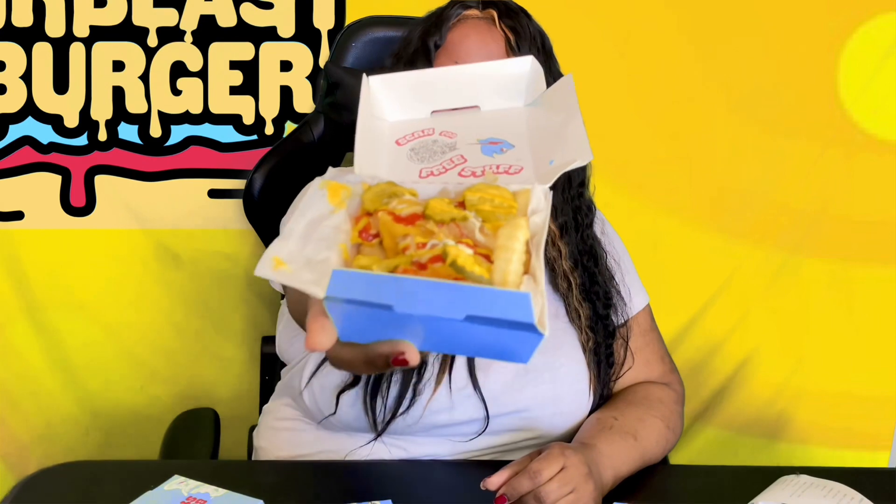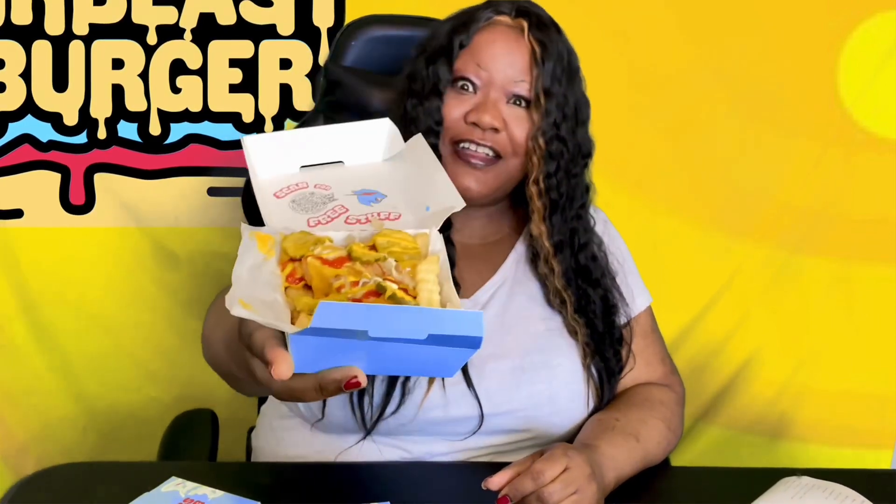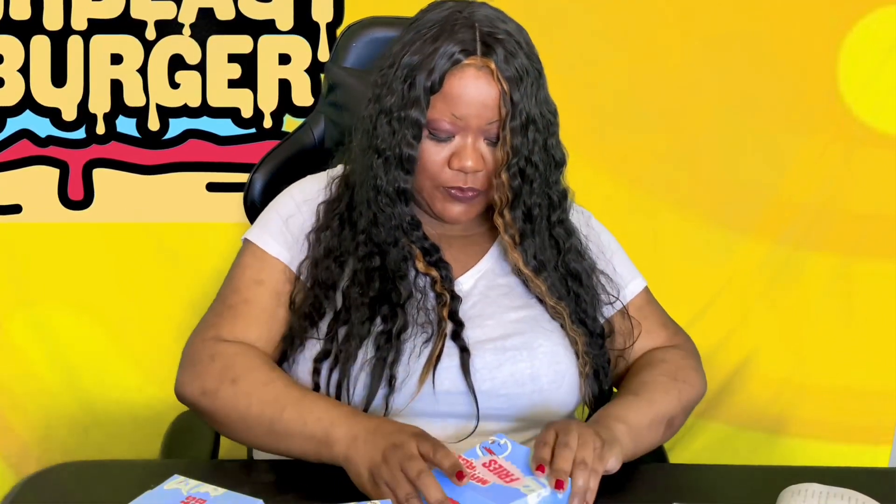So these are the fries. This is the Loaded Mr. Beast Fries. She got a diet Coke. She wanted fountain, but they gave us cans. Yeah, I guess they don't have fountain drinks. So these are the Loaded Beast Fries — you see that? They have a lot going on. They really got a lot going on. So we're going to get to try those, and that's pretty exciting too.